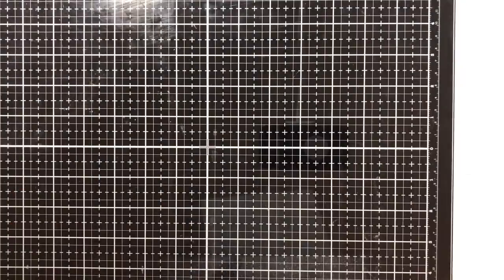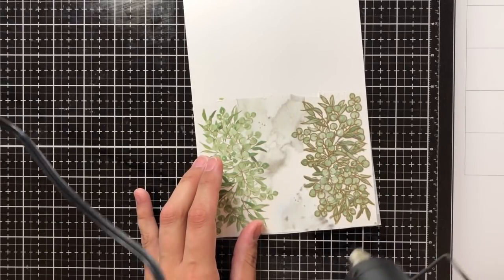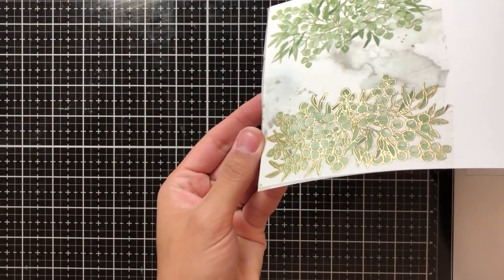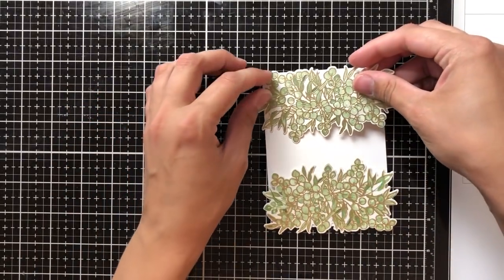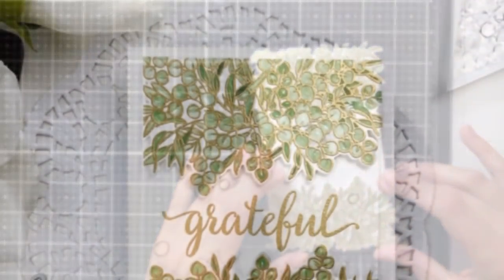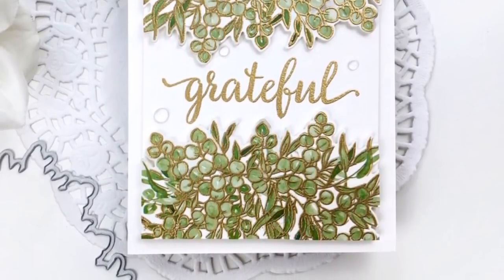I'm using Versamark ink to stamp this directly over the washi tape image, and I'm going to use some gold embossing powder. The outline of the image on the washi tape already has a bit of a gold sheen, but embossing will make it much more pronounced. I'm going to heat-set this with my heat gun, but I want to make sure I leave a lot of space between the heat gun and the washi tape — the heat will melt the washi tape if you get too close. Heat it up beforehand and keep the heat gun further away than you would with regular cardstock. I settled on images coming up from the bottom and down from the top, used the 'grateful' word again stamped in the center, and applied gold embossing powder so everything coordinated. I really love the way this one came out.